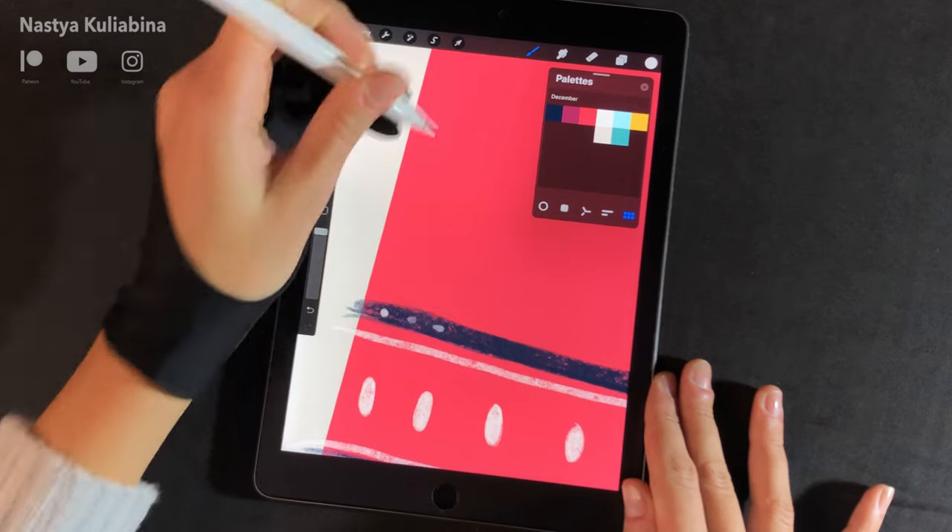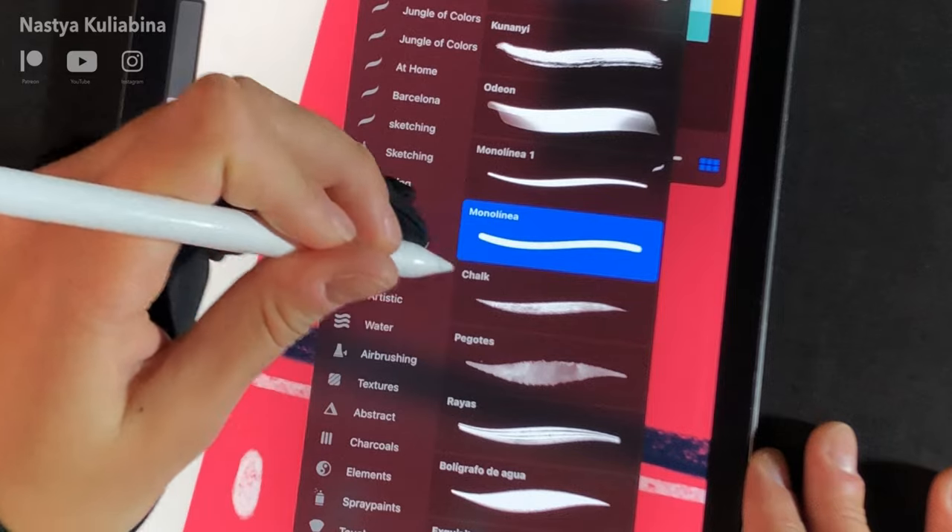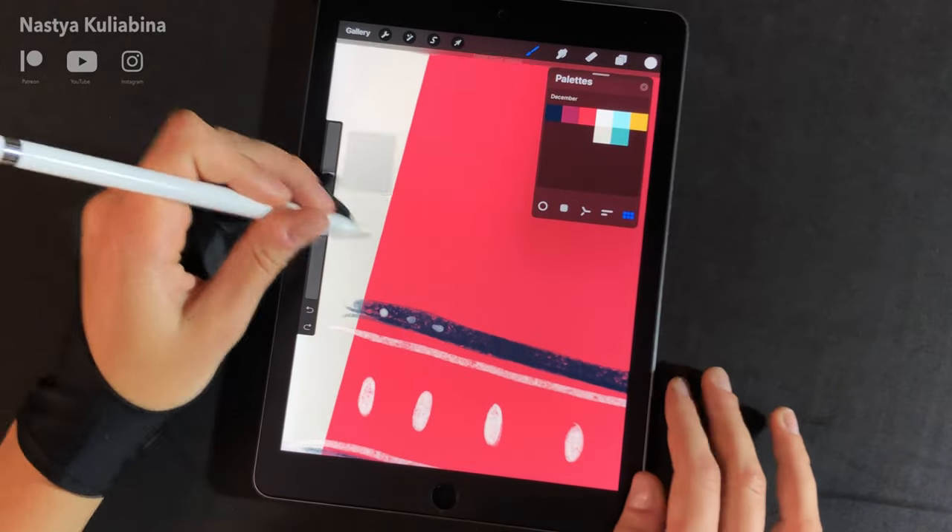I decided to switch to the chalk brush because it creates better circles at a small scale. You can find this brush in the calligraphy section.